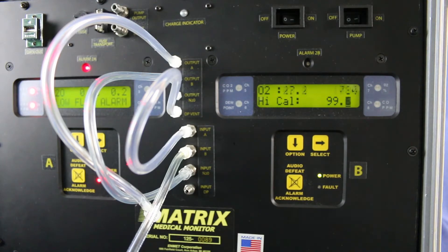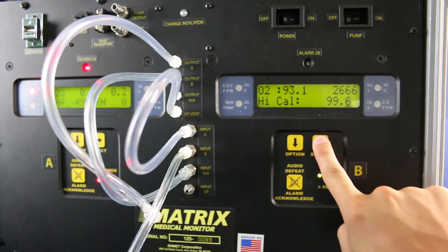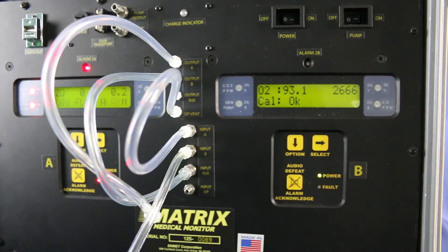Once two minutes have elapsed, press the select key to move the cursor to the right until the last digit is accepted. If the calibration was successful, the display will momentarily read 'cal ok' and then the slope and offset values will be displayed right after. This completes the calibration of your oxygen channel. You may now exit the maintenance menu and return to the operation mode.